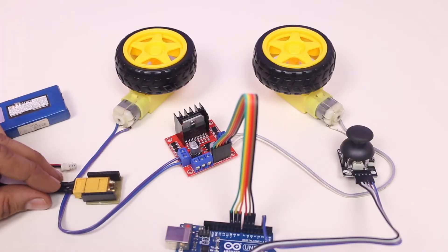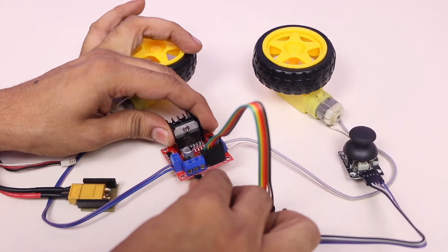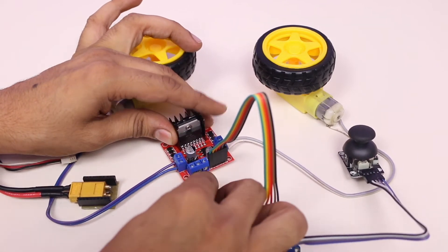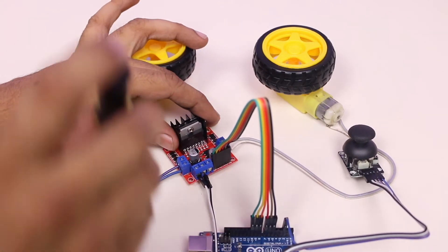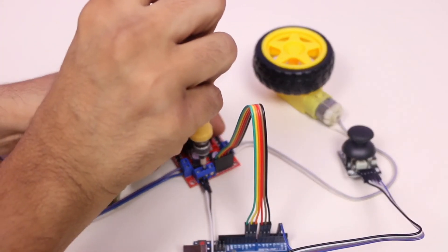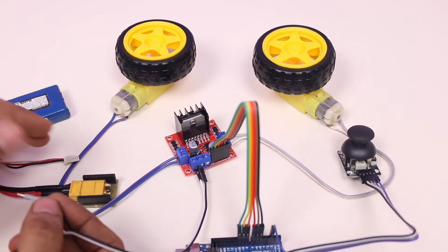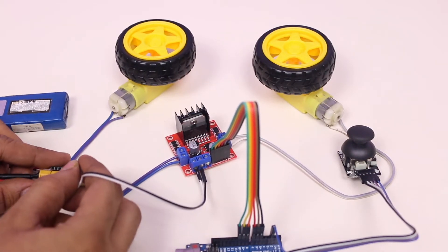To run the motors, power is required, for which I am using a LiPo battery. But any DC power supply can work fine if you choose it according to the voltage of your selected motor and driver. I am going to connect the power connector of the driver module to my 7.5 volt LiPo battery.